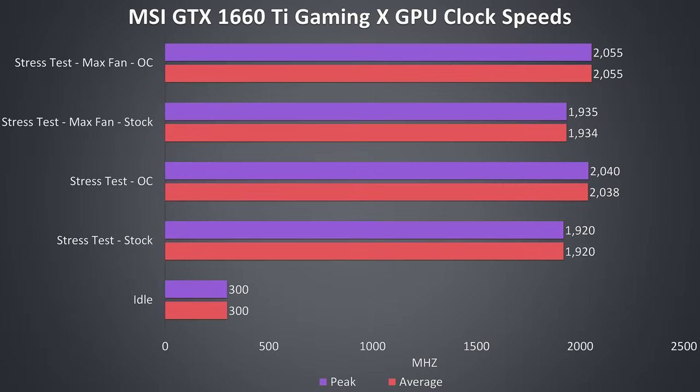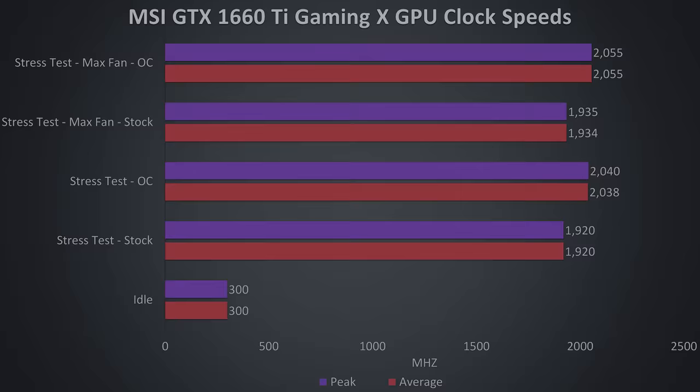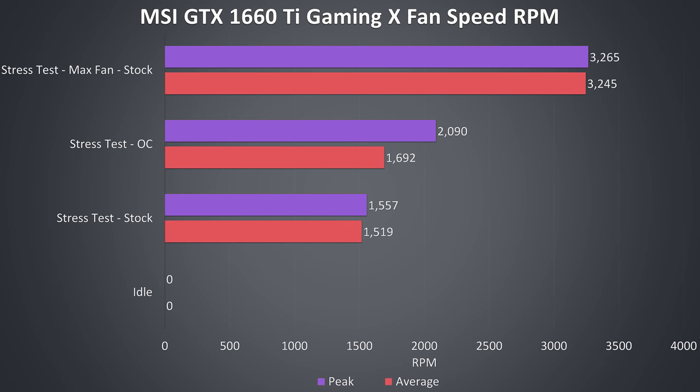I've got the average and peak clock speeds while running the Heaven benchmark for an extended period, and with the 130MHz overclock applied via MSI Afterburner we're getting a nice boost. Maxing out the fans also boosts performance slightly, as GPU boost prefers cooler temperatures. Looking at fan speeds from the same tests: at idle the fans don't spin at all so it was silent, and they only rise a small amount with the overclock applied — I couldn't really tell the difference sitting next to it. By maxing out the fan speed it does get noticeably louder, but I don't think it was that loud, even with the side panel of the case off.